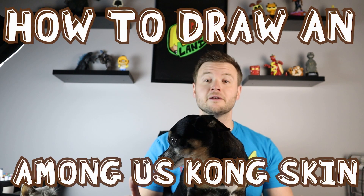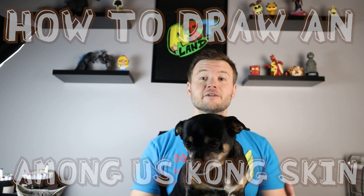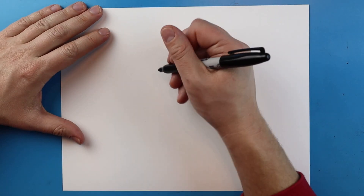Hey everyone, how's it going? In today's video I'm going to show you guys how to draw an Among Us Kong skin. I hope you guys follow along and enjoy this video.